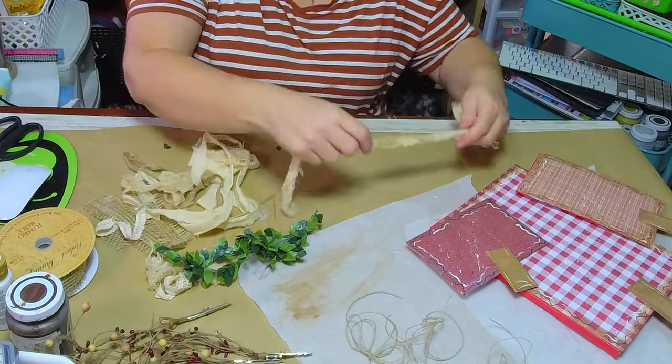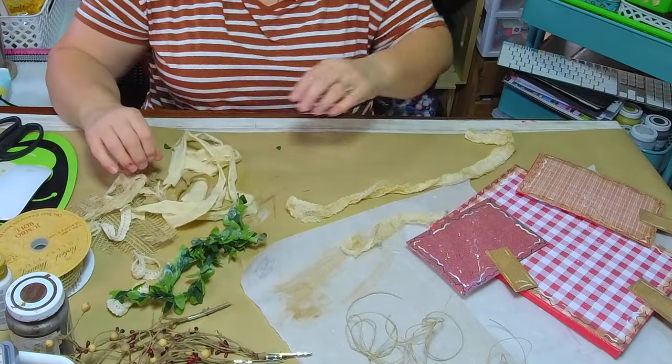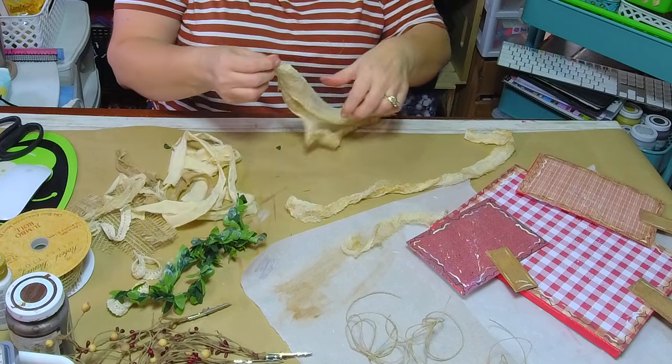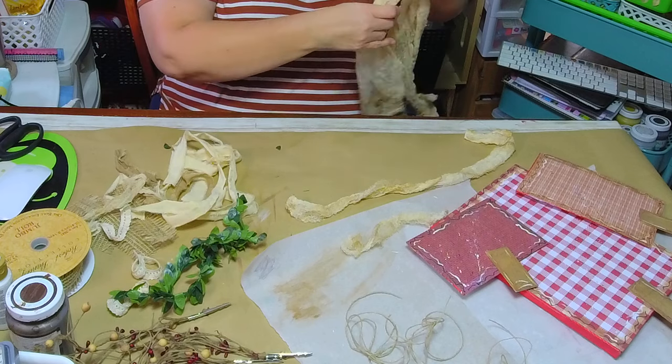I love this cheesecloth — the little coffee-stained cheesecloth. I just love it in country decorating.